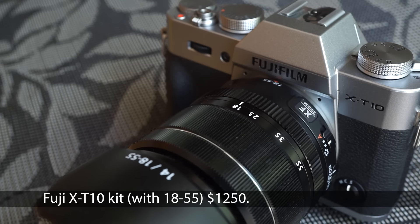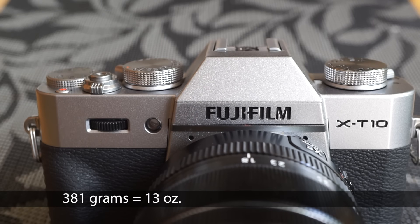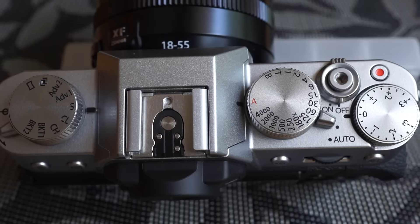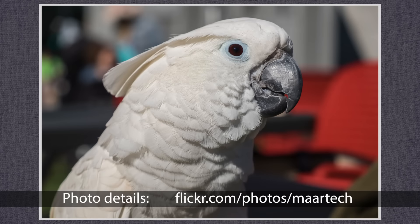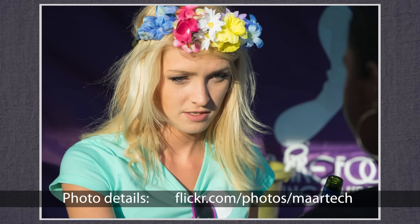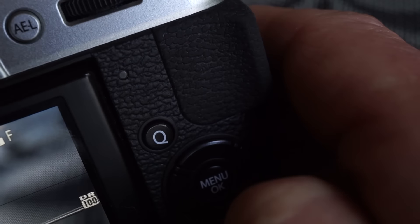Fuji knows how to make photographers happy with pleasing design, physical controls and great features. The X-T10 joins the family, inheriting and improving on the features of its near and distant relatives. It's small and at 381 grams very light — a nice disguise for a 16 megapixel APS-C size sensor. It feels solid and well-made with stylish silver accents. A discreet all-black version is also available. Interchangeable lenses using Fuji's X-Mount. Small right-handed grip in front, thumb rest on the back.